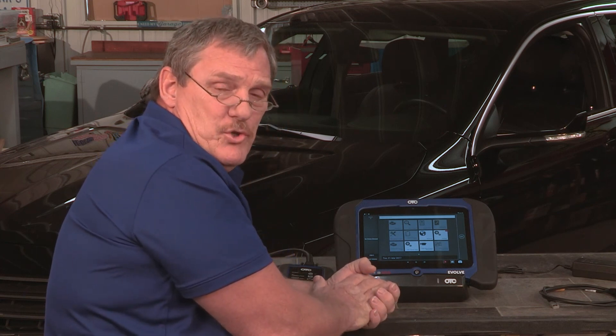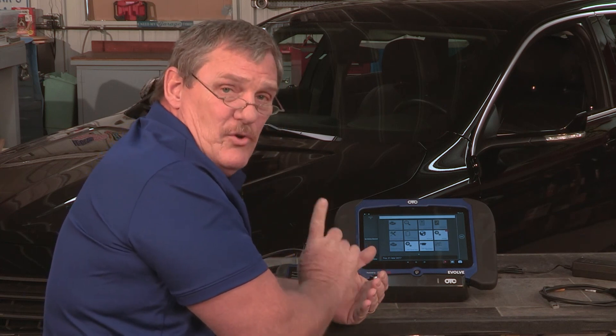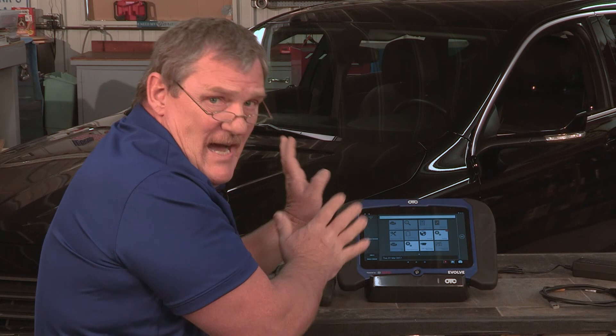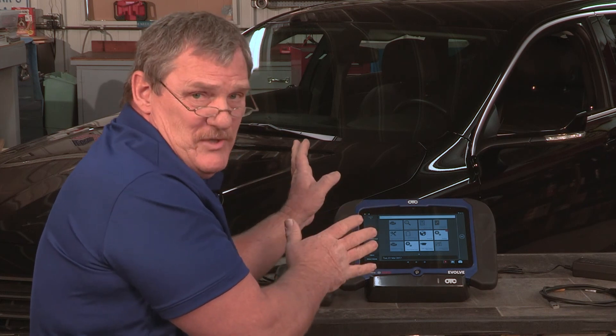Even though the tool is downloading an update, you can still use this tool as a diagnostic scan tool. Don't let that stop you from diagnosing cars and doing what you need to do.